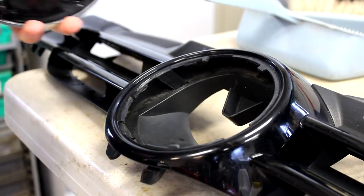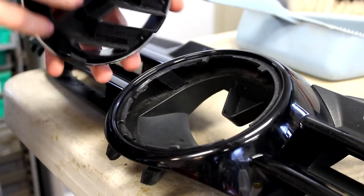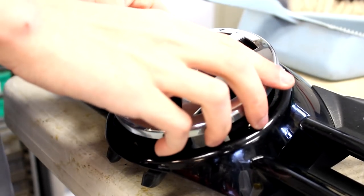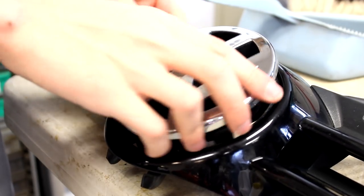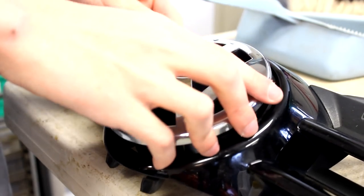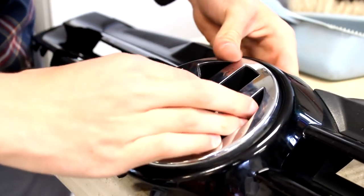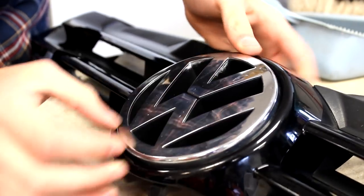For removing the badge, it's actually simpler to show it in reverse order. There are three tabs on the emblem which go into the grill. To get the emblem out, you have to use a screwdriver or a little pry tool to pry these out of place so it can twist. Once you've got all the little tabs undone, twist it about 30 degrees counter-clockwise and pull it out. To put your emblem back in, do the same thing in opposite order.